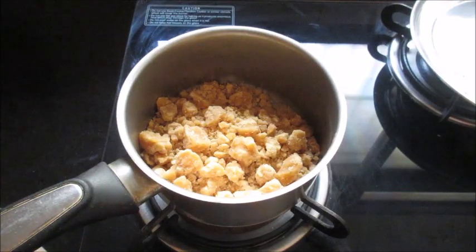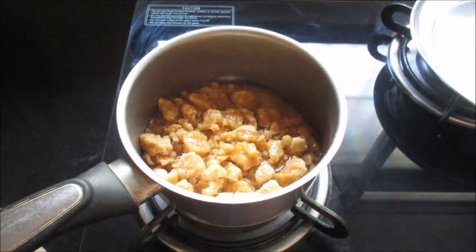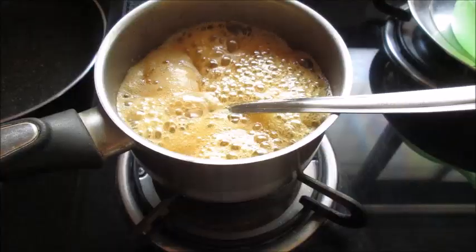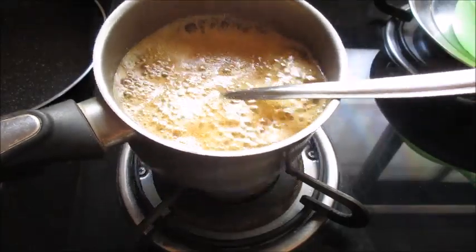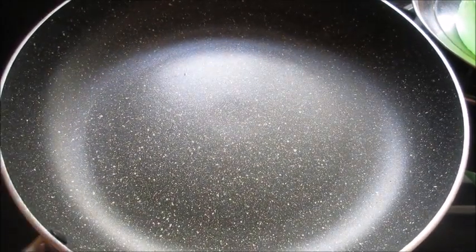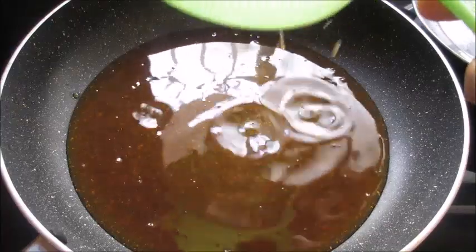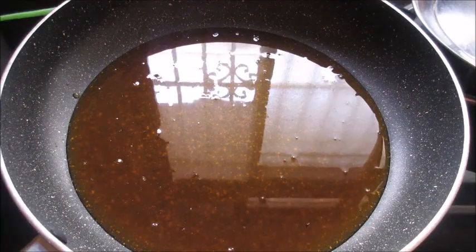Now I have added the jaggery in a pan and I am going to add quarter cup of water to make the jaggery syrup. Let the jaggery melt completely. Now the jaggery has completely melted. I am going to strain the jaggery syrup through a filter or strainer to remove the impurities. Now let the syrup thicken.